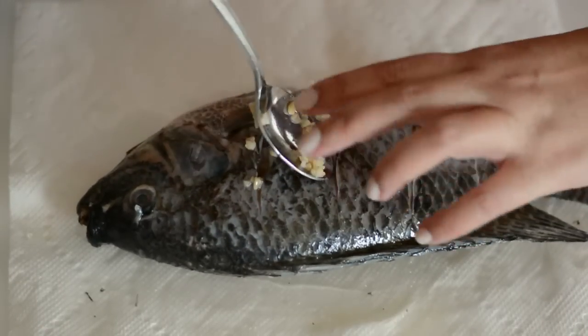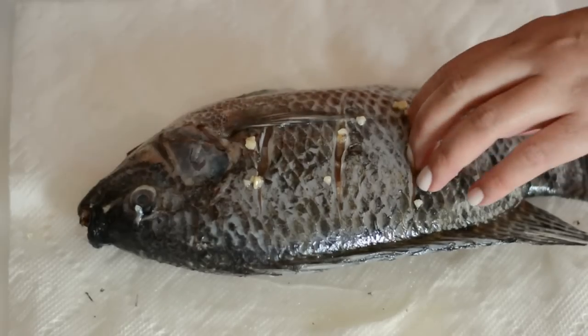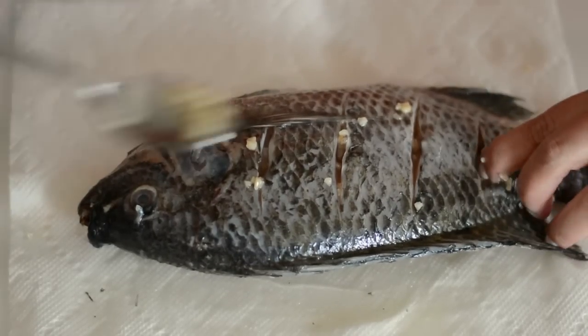Then we're gonna add a little bit of chopped garlic — you can also use garlic paste as well. Again, we're gonna make sure that all of those cuts are seasoned well.